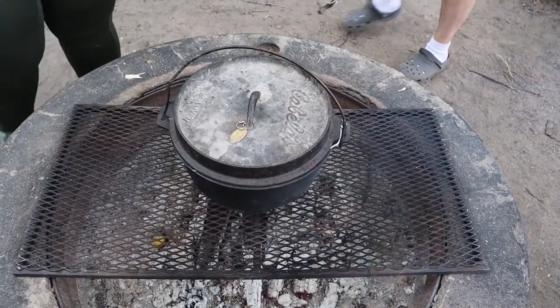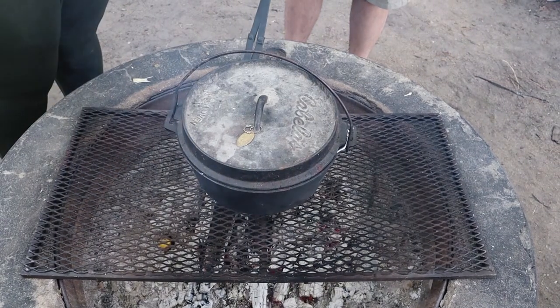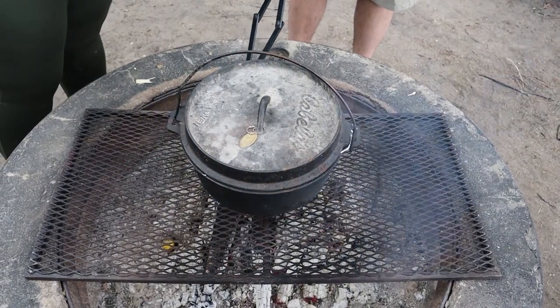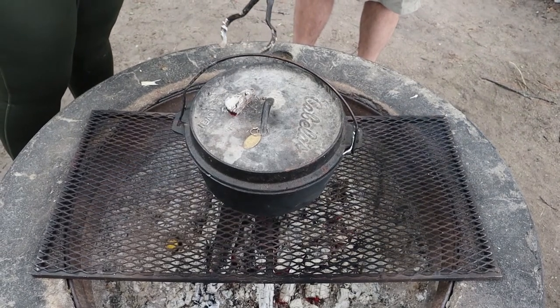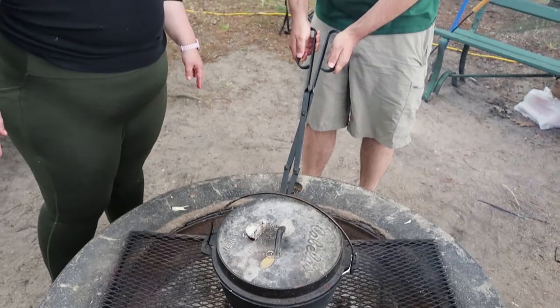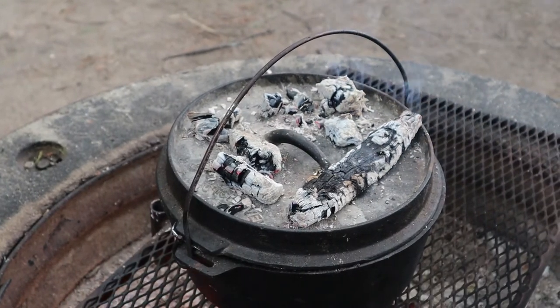So when you're doing anything with cast iron, you want coals — you do not want flames. We are going to put some coals on top so we have even heat throughout, just like cooking in an oven. This will cook until it's golden brown. I don't have an exact time for you. That's probably good — we'll check on it in a little bit.